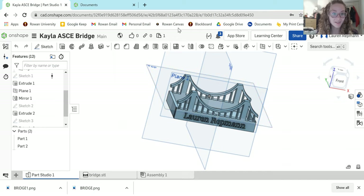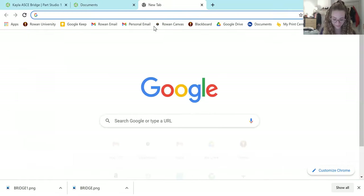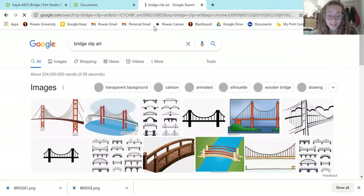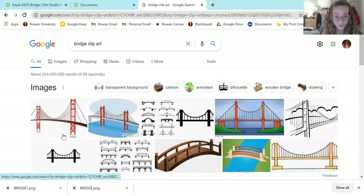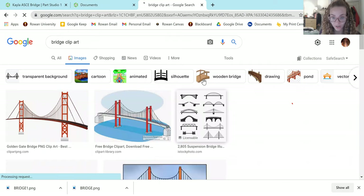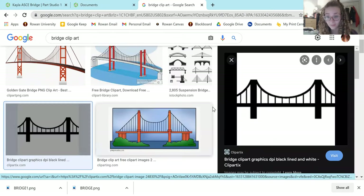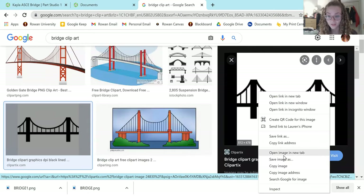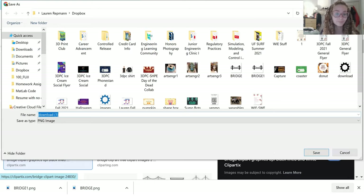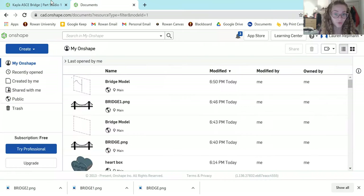I did mention that the first step is not in Onshape. You have to go to Google and search 'bridge clipart', because we are going to pick an image to trace. Once you see all the images, choose one that is head-on. They can be a little complicated, so that's why I went with something simpler. When you find the image you like, just save it to your computer and name it something you'll remember.